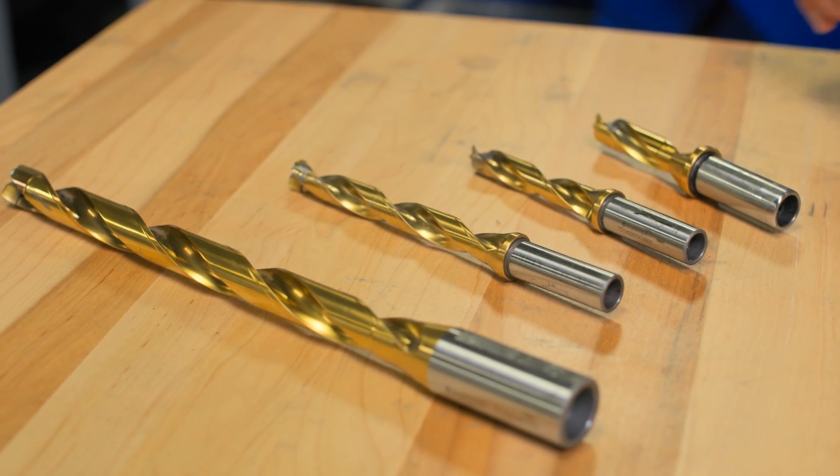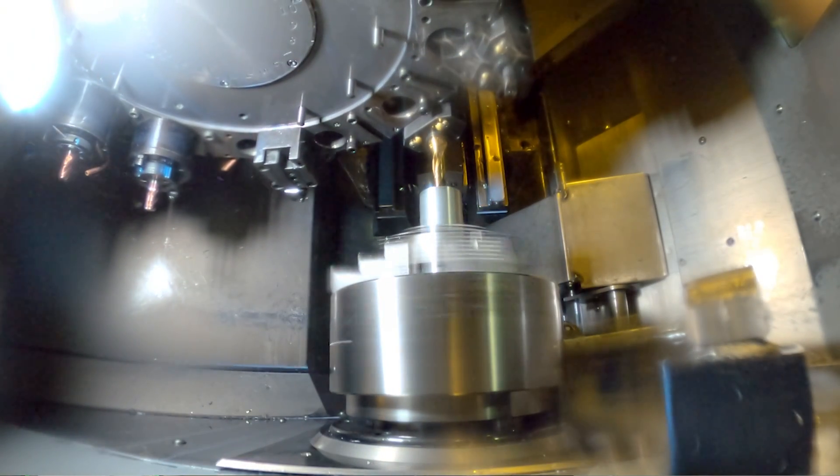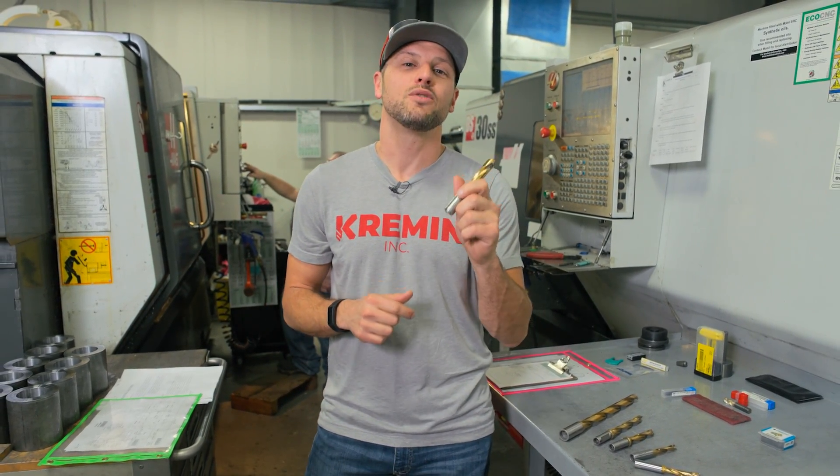After recognizing that these drill bodies are virtually indestructible, we've applied these in just about every application we can across the shop. As long as you can feed this what it needs — coolant and the right feeds and speeds — this will give you everything you need in return.